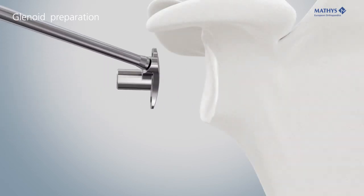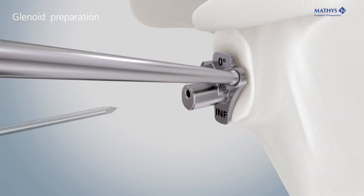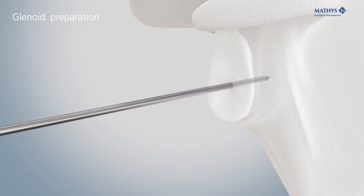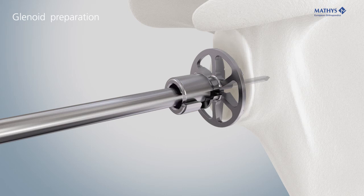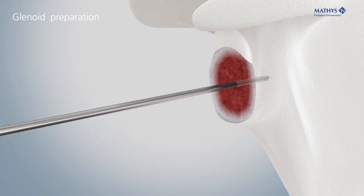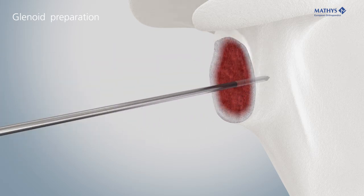Align the K-wire guide with the inferior rim of the glenoid and insert the Kirschner wire. A 0-degree and a 10-degree K-wire guide are available. The modular glenoid reamer is inserted via the Kirschner wire. Ream the glenoid, keeping within the subchondral bone. The glenoid reamer 42 is used to remove osseous protrusions that could otherwise prevent snapping of the glenosphere.